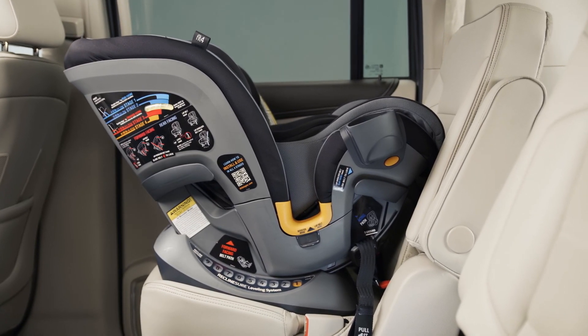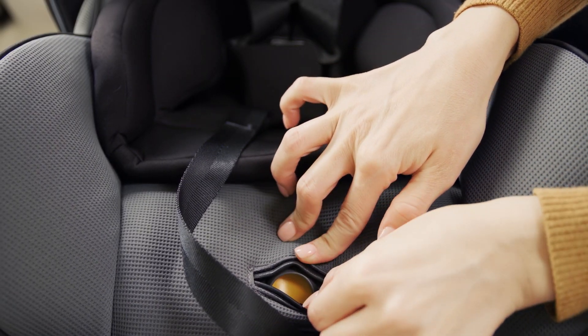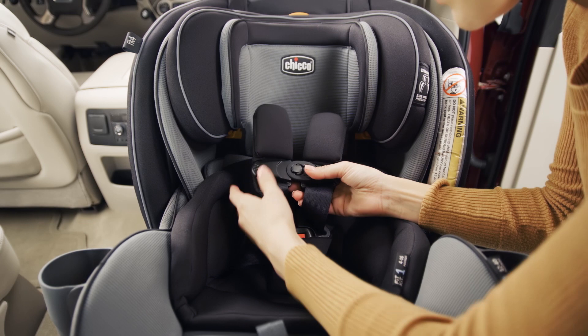Now your Fit4 is set up for Stage 1 and ready for your infant. Loosen the harness by pressing the harness release button located under the fabric on the front of the child restraint, then pull forward on both harness straps.